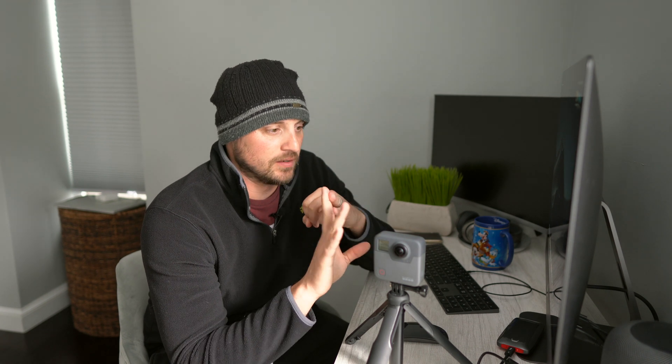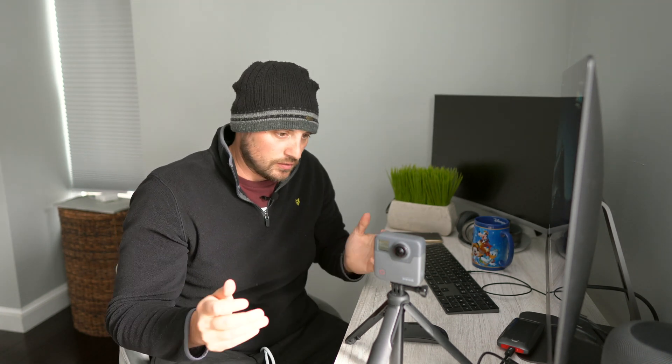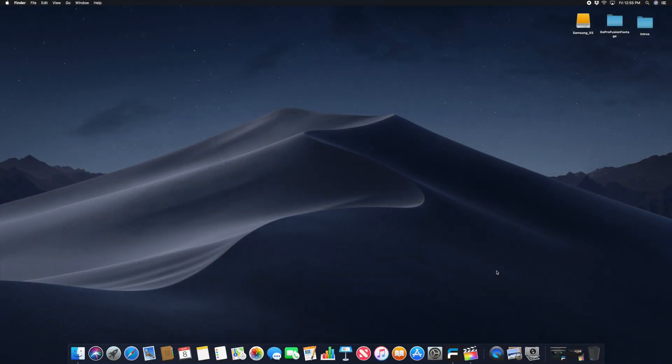I've been getting a ton of questions on social media and email on how I edit using my GoPro Fusion, so if this helps at all, make sure you leave a thumbs up and subscribe. Let's jump in, thanks for watching.